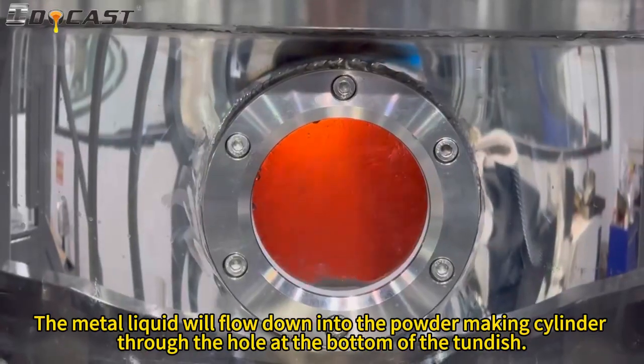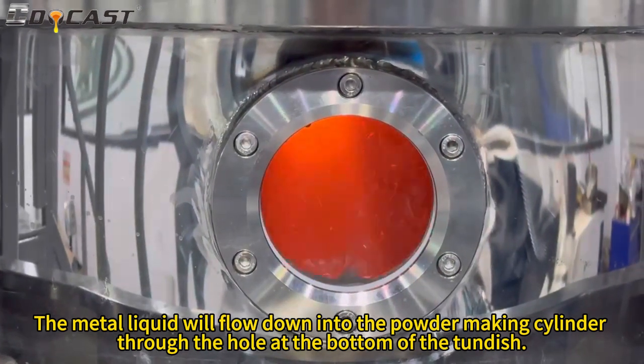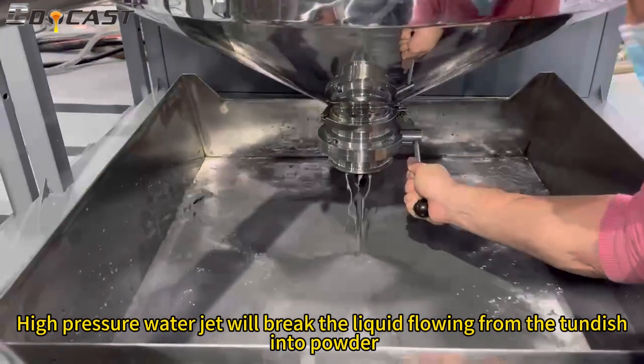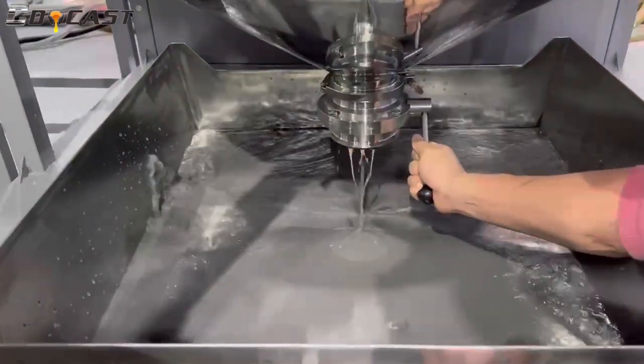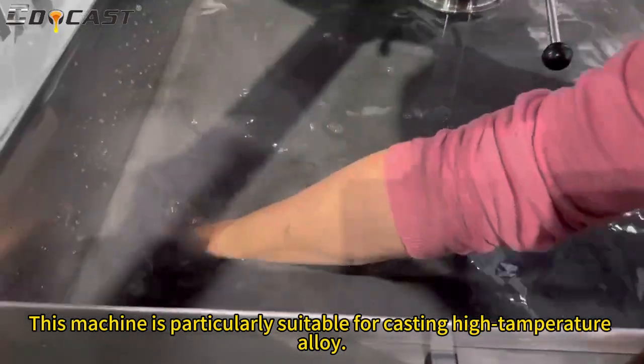The metal liquid will flow down into the powder making cylinder through the hole at the bottom of the tundish. High pressure water jet will break the liquid flowing from the tundish into powder. This machine is particularly suitable for high temperature applications.